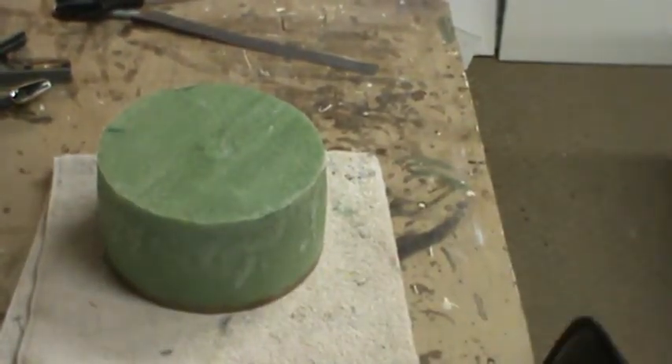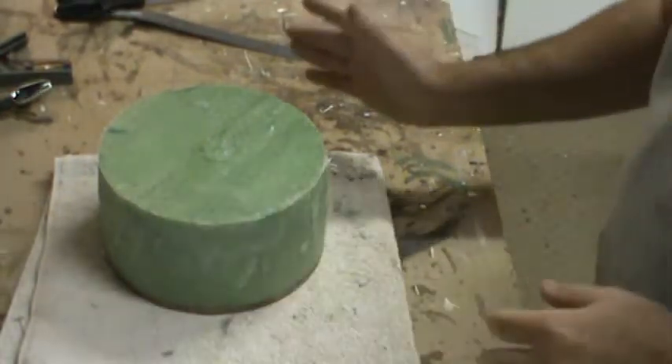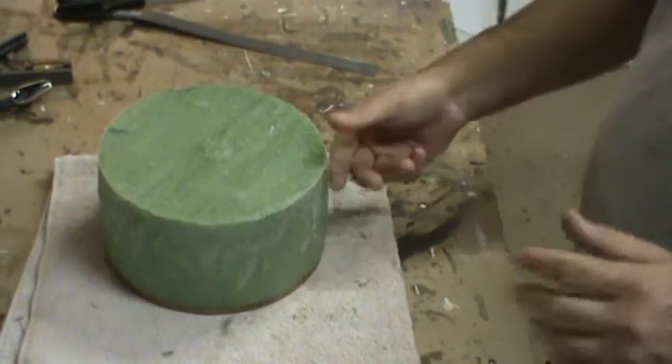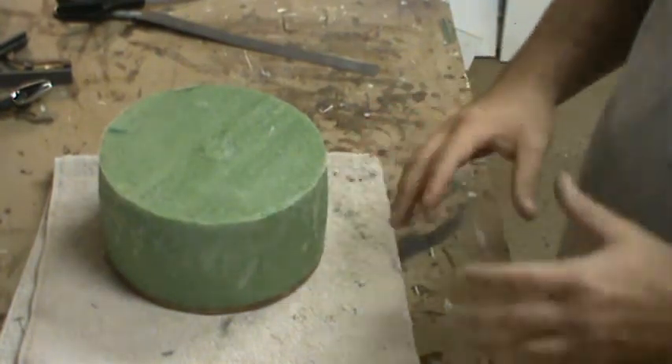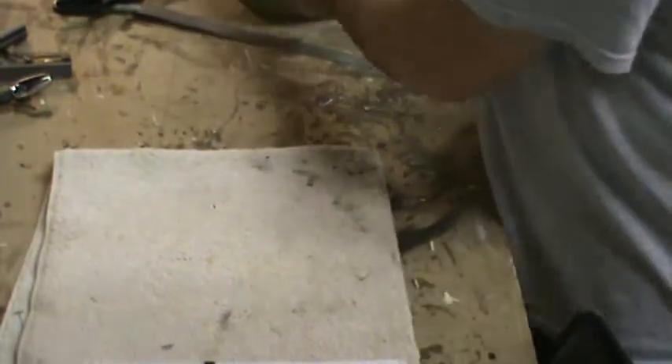Since the turkey feathers slightly overlap each other, you've got a little bit more math to do — you have to make them a little bit wider than that 2.13 inches.